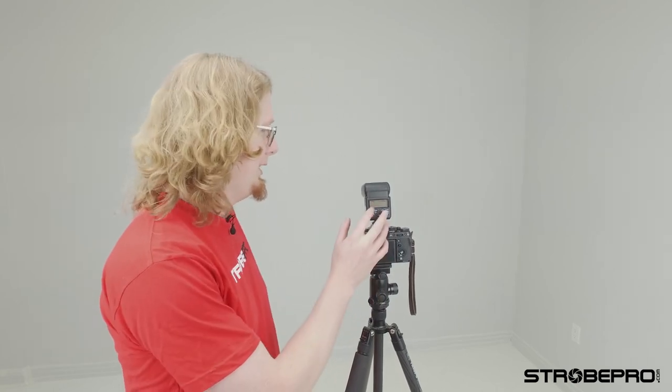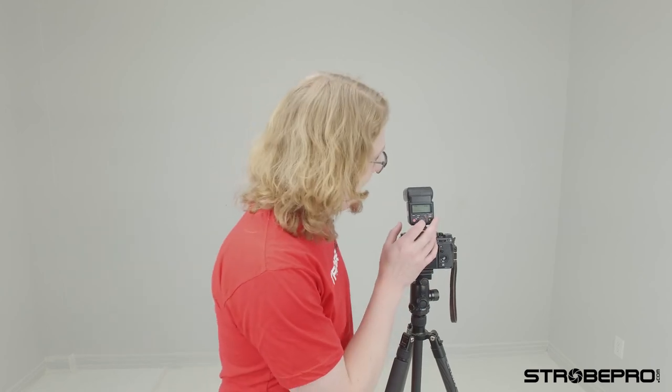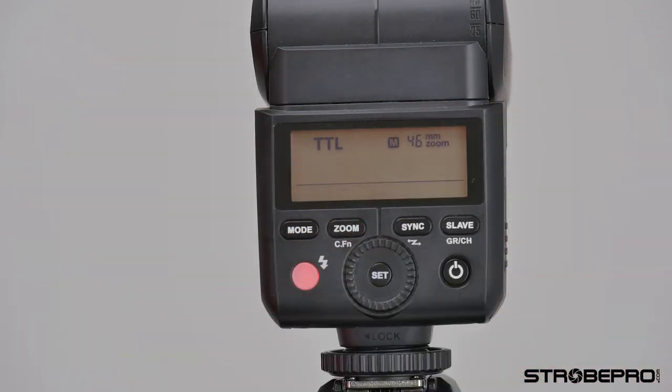So a fun feature — something you probably won't use too often, but it's there. Moving on: in TTL, manual, or multi mode you can change the zoom of the flash, which adjusts the field of view. By default it says AU for auto, meaning it matches the field of view depending on which lens you have. If I had a zoom lens mounted I could change the zoom and you'd hear the motor working internally to keep matching the field of view with the flash.